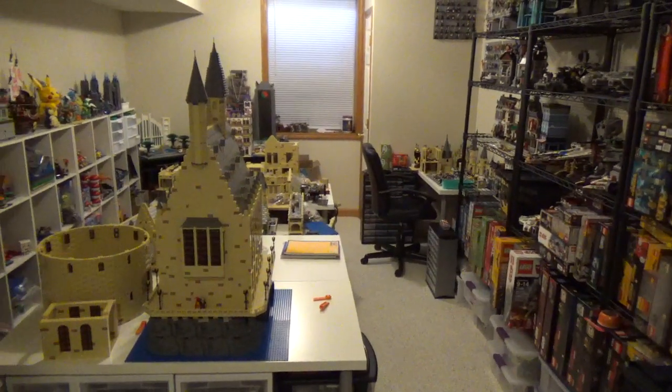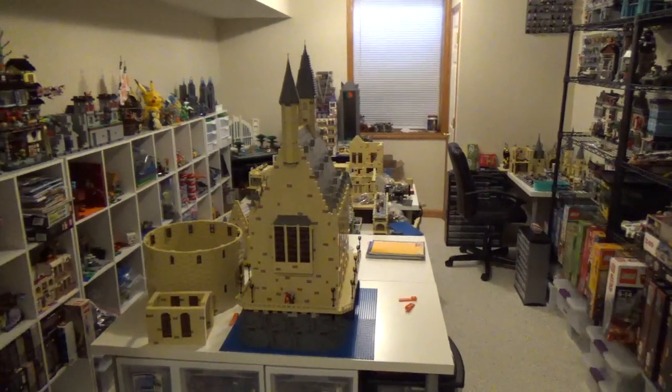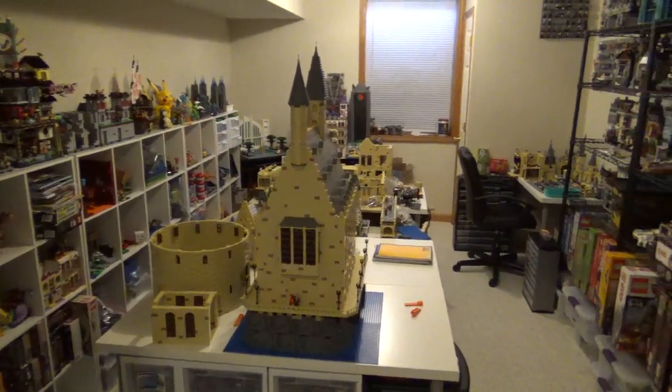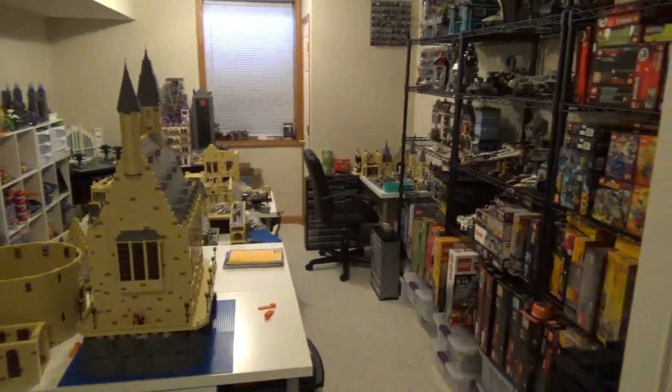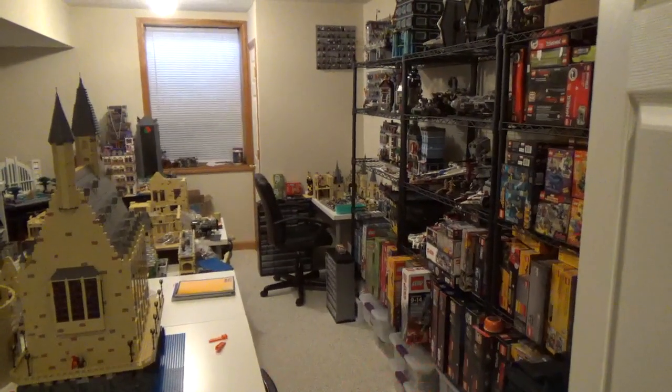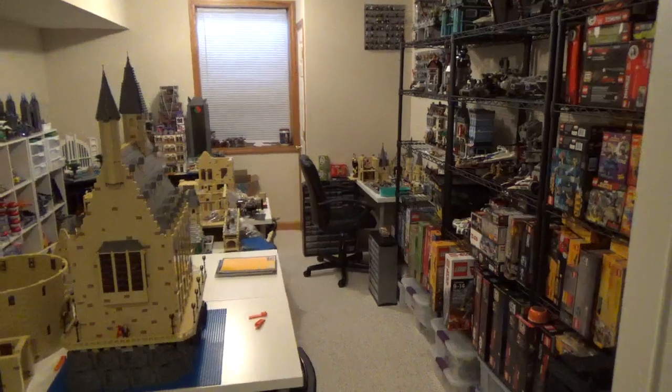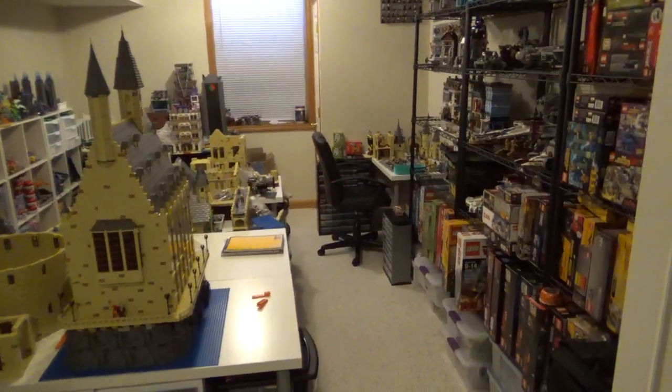Hello LEGO fans, Bricks Unbound here with a room tour video. I don't remember if I've done one of these before for this room, but I just got a bunch of new shelves put up along this wall, and I wanted to do a video on those — might as well just do a tour of the entire room.